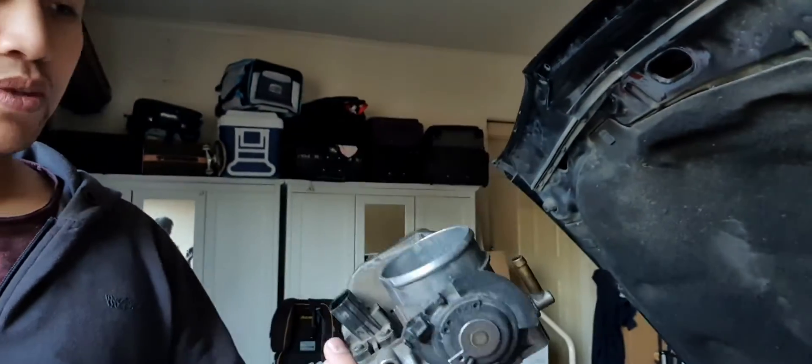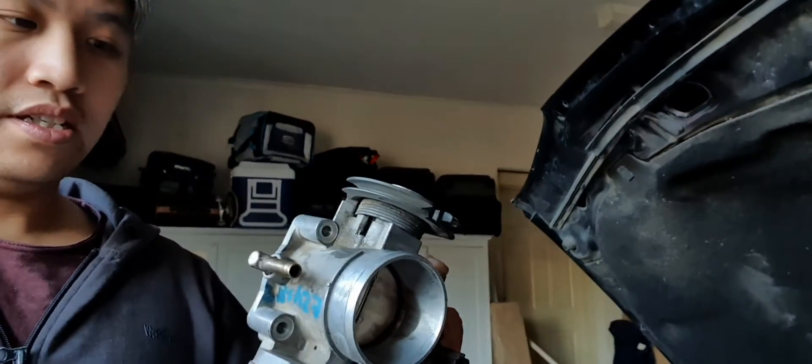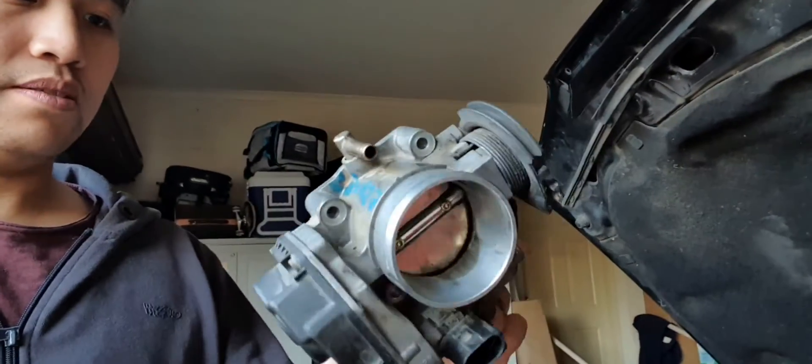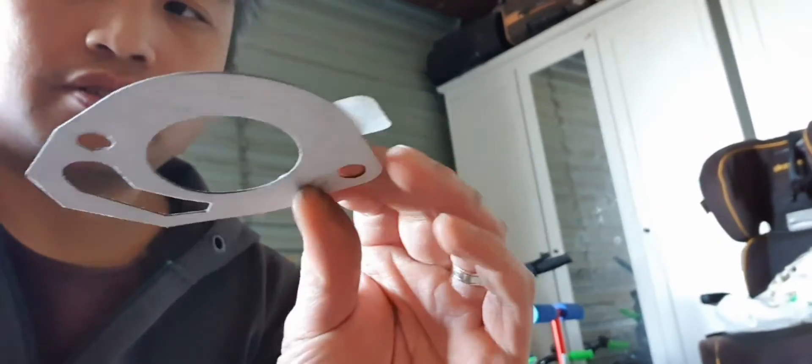I've actually got another throttle body from the wreckers. I reckon it's a good condition one — it's working — and I just cleaned it up a bit, put a new gasket on it, like so. That gasket I got from one of the thermostat jobs I did a while back; I had a spare gasket, so I just cut it up to suit, like that. Just to give it a bit of a seal.